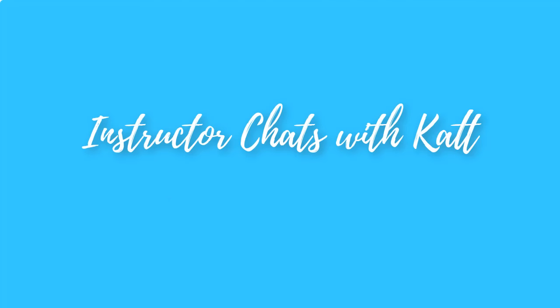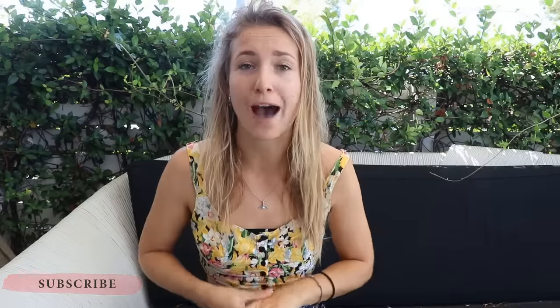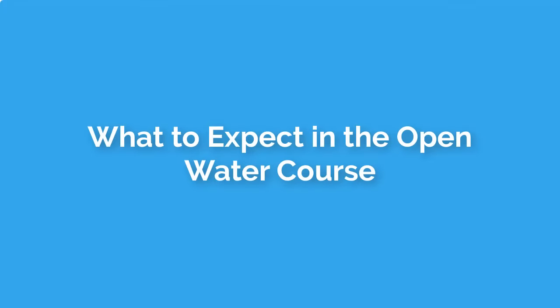Welcome to Instructor Chats, a series where I, a PADI scuba diving instructor, talk to you about some of the most common questions I've received and help you on your diving journey. This week I want to be talking about what to expect from your first diving course — specifically the open water course, for newbie divers.